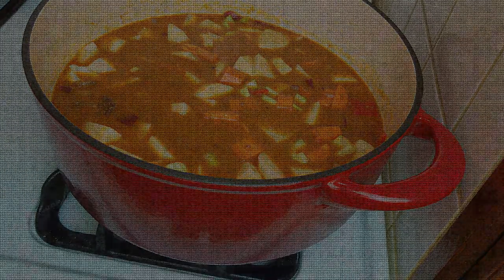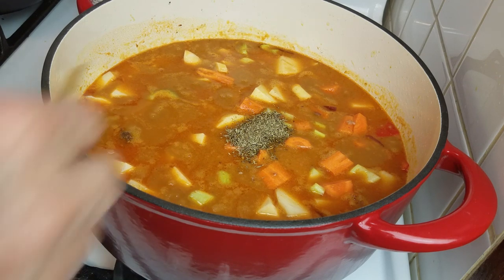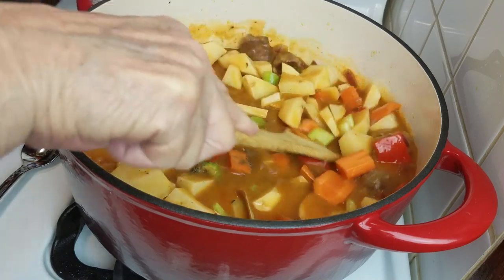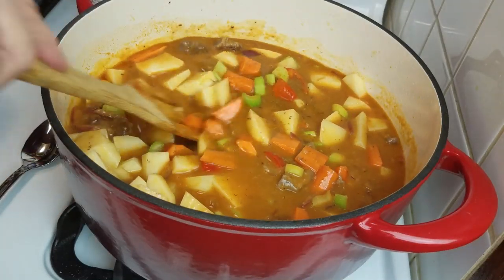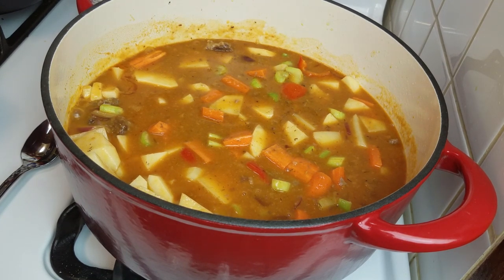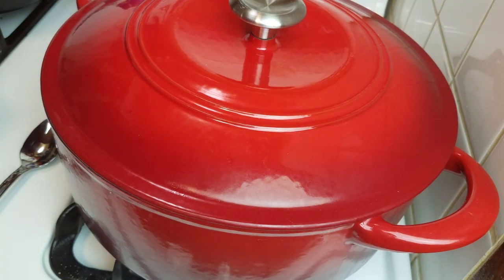I'm going to turn the heat up until I get a simmer — just a little bubbling. Now I'm adding the thyme — the thyme I'm almost out of — and one bay leaf. I'll fish that bay leaf out before I serve the stew. I'm going to taste for salt at this point. You can add some black pepper or red pepper flakes if you like. I'll let this come up to a very soft bubble, put a lid on it, and set my timer for 40 minutes.